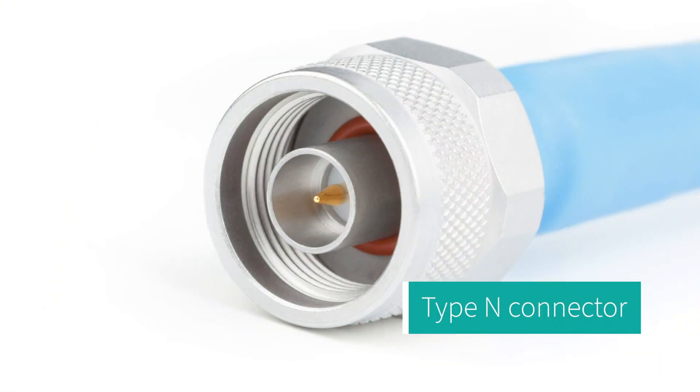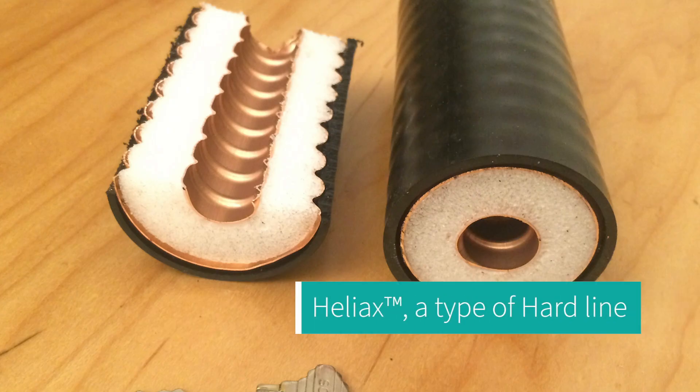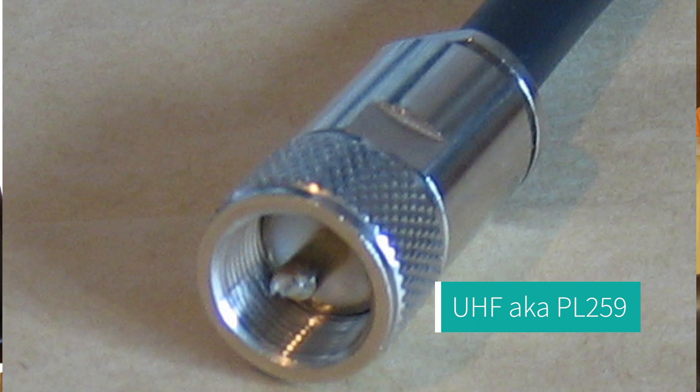My philosophy on coax connectors is this: if I have something that connects to a piece of equipment like a radio, I'm going to use whatever connector is already there. Outside the shack, anything goes. In my station I use N connectors because they were available and suited the hardline Andrew Heliax coax I use. Inside the shack I use the common UHF connector, also known as PL-259, which is fine up to 70 centimeters, though there is slight degradation at 70 centimeters.